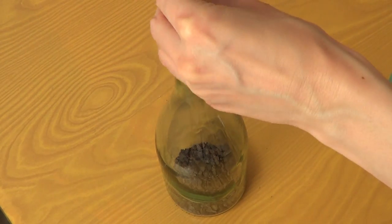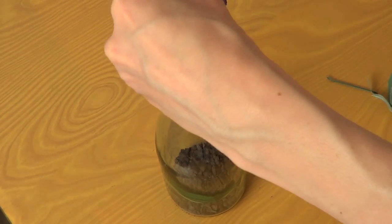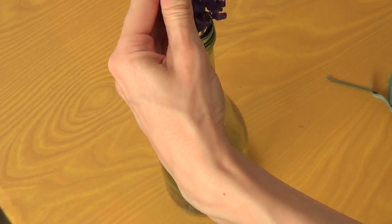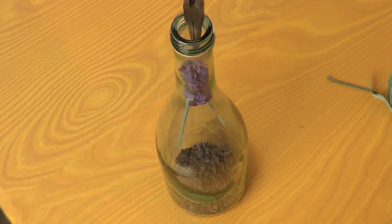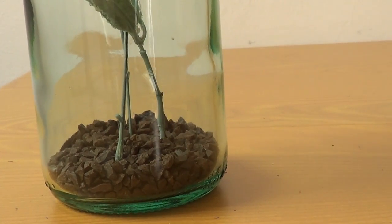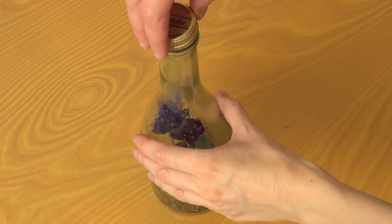Once I was happy with the length of the flowers, I just placed them inside the bottle with the help of my pliers, and just kind of arranged them as you want your flowers to be seen through the glass. Place the lid back on and that's pretty much all.